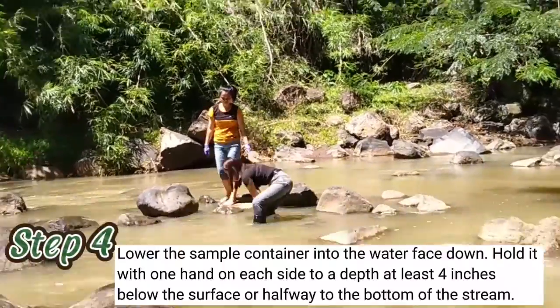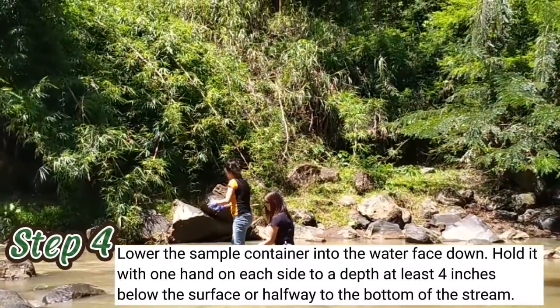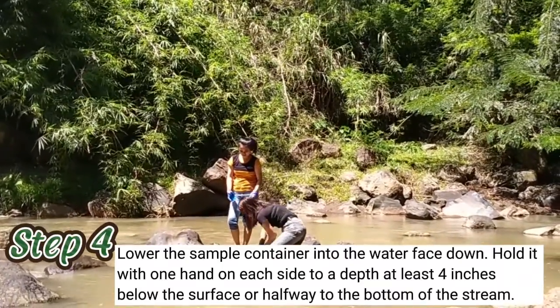Step 4: Lower the sample container into the water face down. Hold it with one hand on each side, submerged at least 4 inches below the surface or halfway to the bottom of the stream.